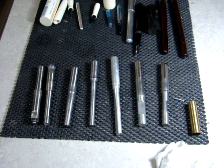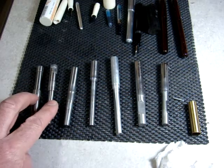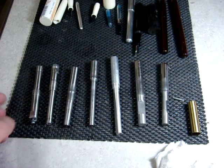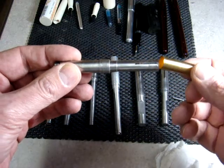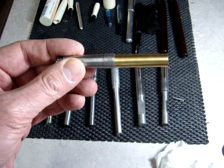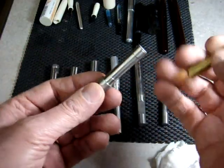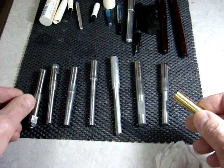Let's start out by taking a look at some of the different mandrels that I have. These first two were mandrels that I purchased from Arizona Silhouette. They work by simply placing your barrel of your pin over the end of the mandrel and tightening the nut, which expands the mandrel locking the barrel into place.